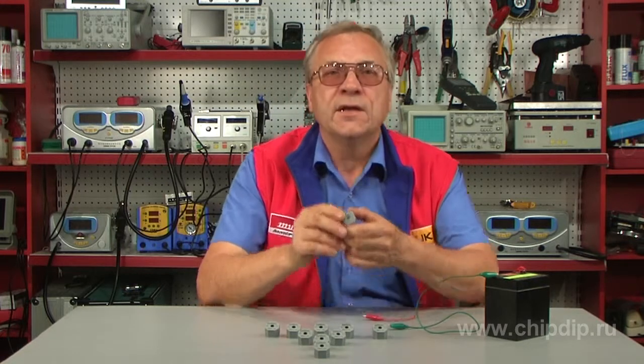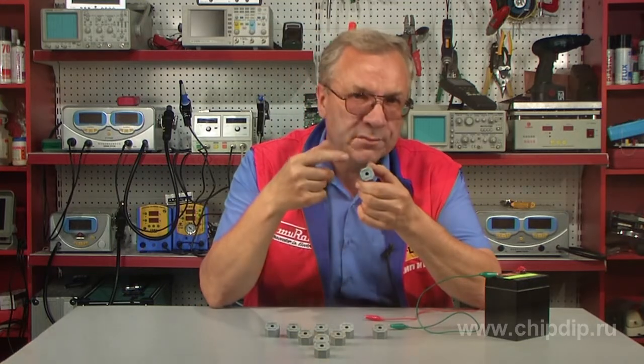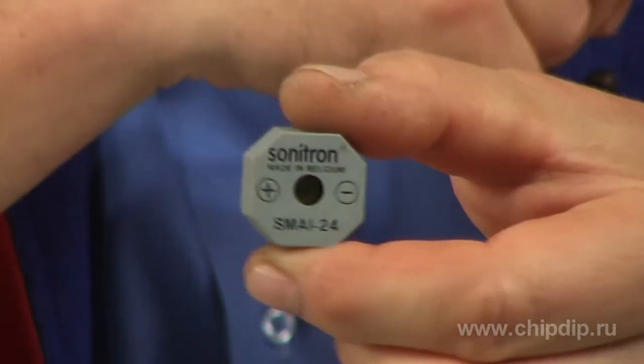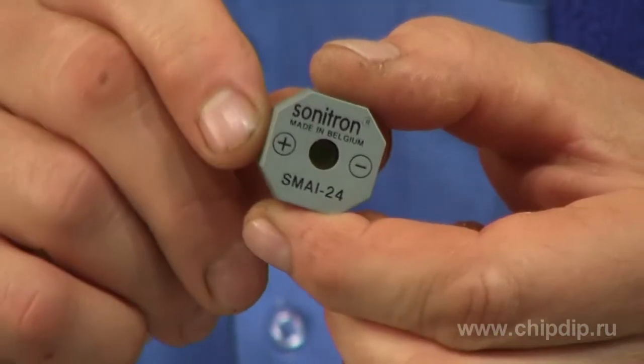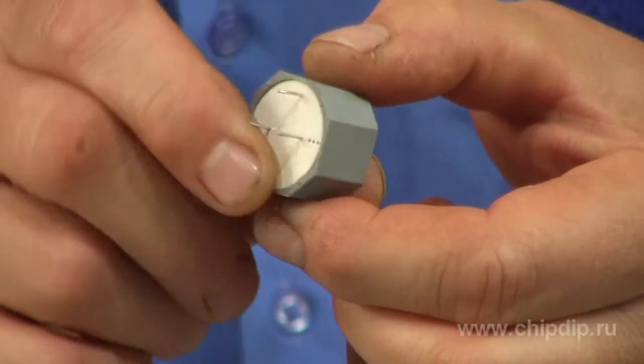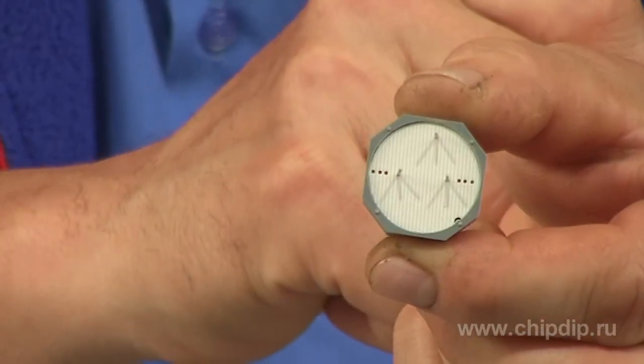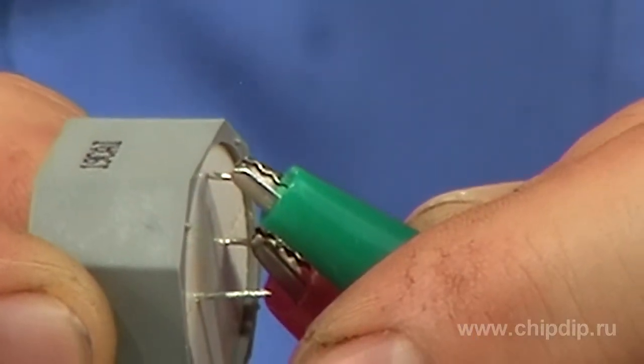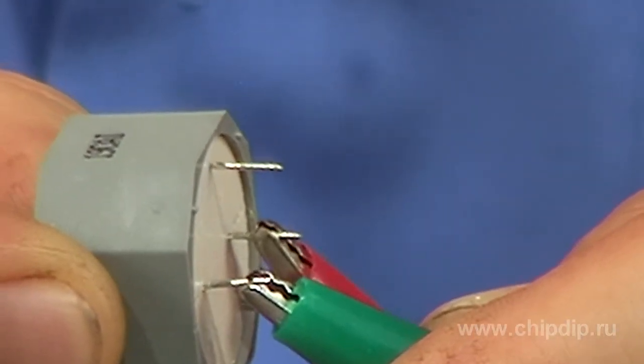An octagonal package enables you to easily smooth out buzzers when soldering with automated soldering stations. SMAI piezo buzzers have three leads, which is why they are capable of generating both discrete or indiscrete sound depending on the lead connected.